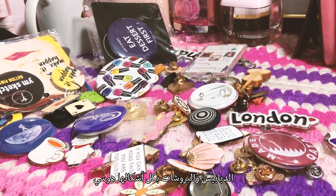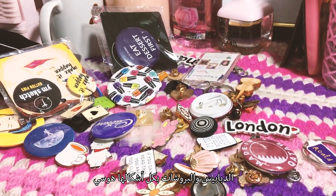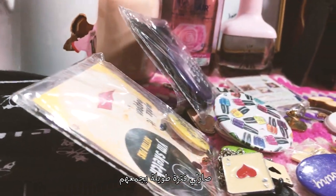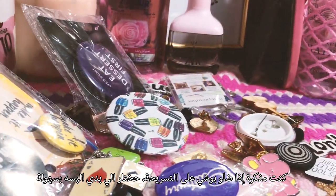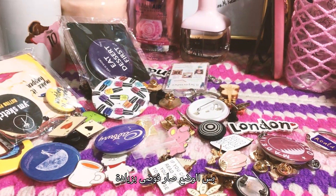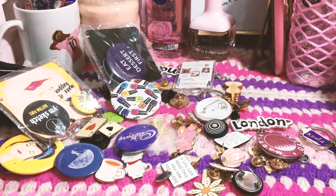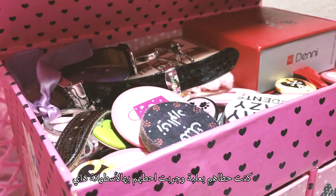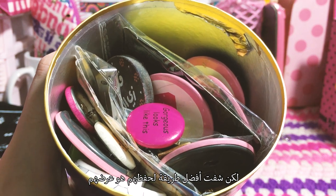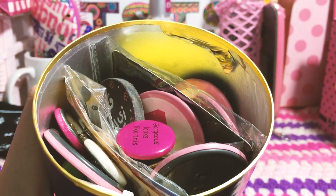Enamel pins, round pins, brooches, you name it — I'm obsessed. I've been a collector since forever. I thought leaving them on my dresser was the easiest way to pick what I want to wear, but it got really crowded and messy. I tried boxes and cans, but I came to the conclusion that the best way to keep your pins alive is to actually display them.